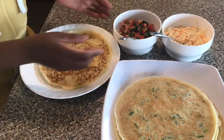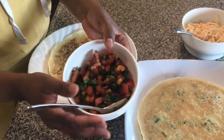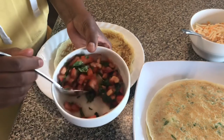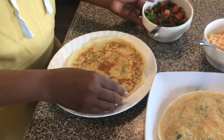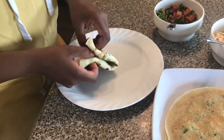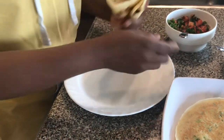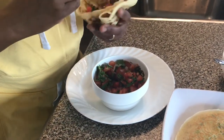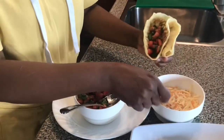To dress them up or to make them even more fancy, I have Roma tomatoes and cilantro with a little salt, already mixed together. You can do it like a pocket — fold it here and put this filling in, like that, and then top it with cheese.